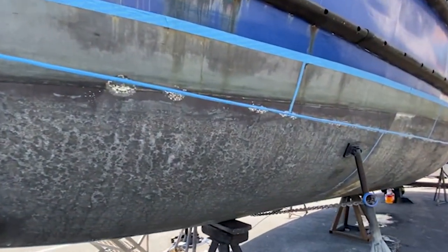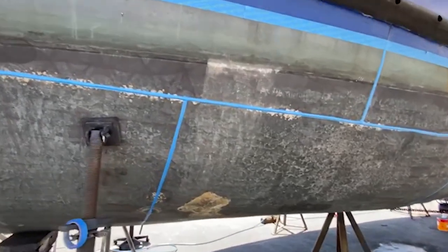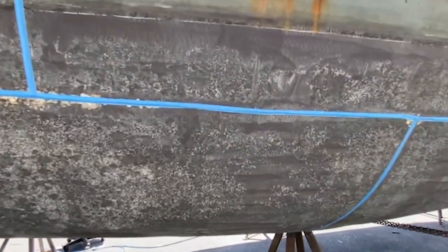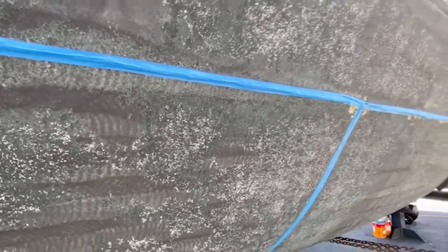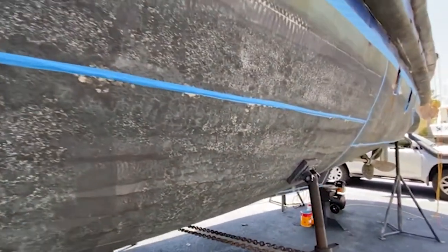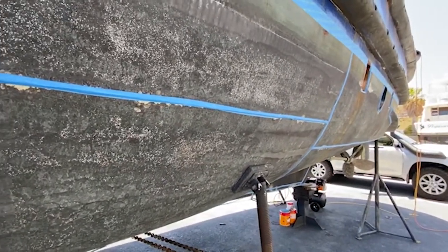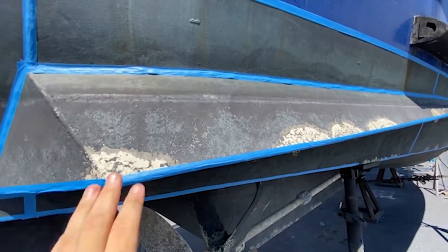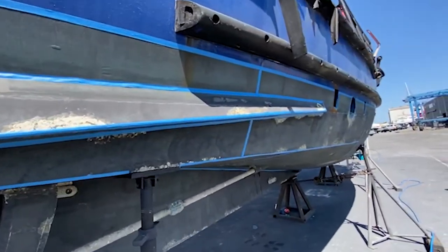We've got all the high areas like welds, nuts, bolts, and scuppers masked up so when we sand the flat hull panels we don't accidentally grind back the welds with the orbital sander and expose steel. We'll do flat surfaces with the orbital sander to cut back the antifoul for re-coating, and wherever we've got electrolysis issues we'll take those right back to bare metal and deal with them on a spot-by-spot basis.